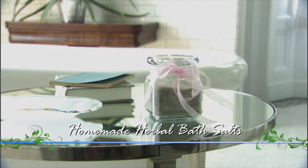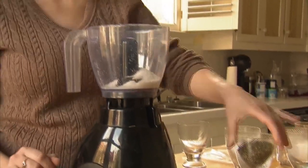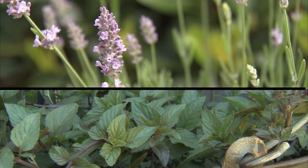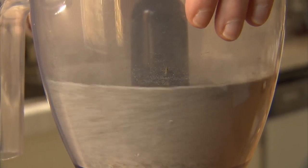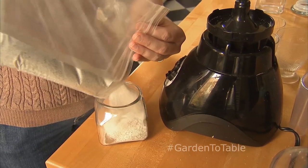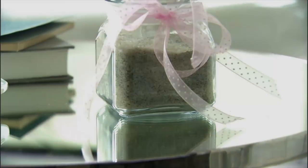A great gift idea for the holidays is to make homemade bath salts — it's really easy. Simply combine a quarter cup of coarse sea salt, a quarter cup of dried herbs, and one cup of fine sea salt into a food processor. It's best to use fragrant herbs such as lavender or mint. Blend in the food processor for about a minute on high to produce a fine powder. Then pour the blended mixture into a sandwich bag, add about a quarter cup of baking powder, seal the bag, and shake vigorously. Finally, pour the contents into a decorative airtight container — get really creative, and this will make a personal gift for someone very special.